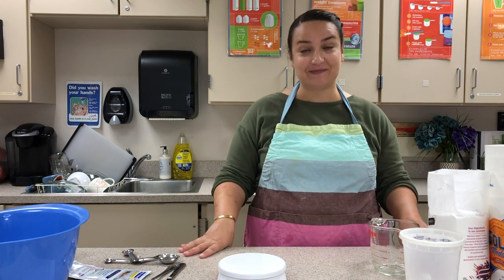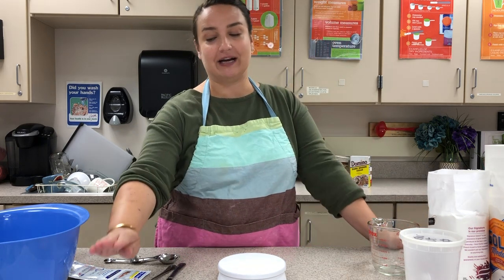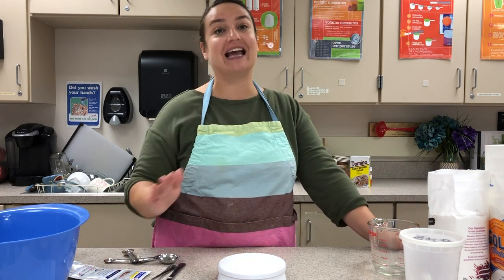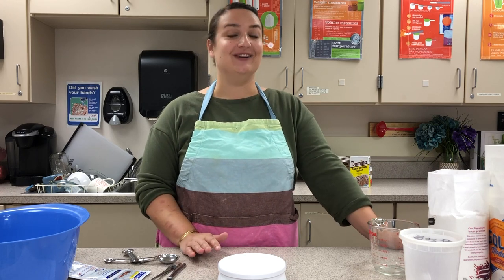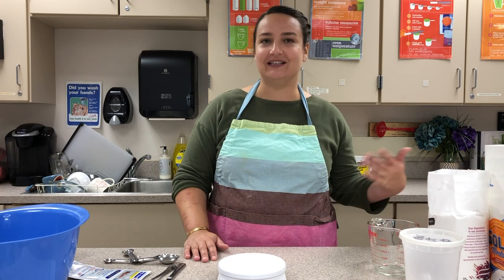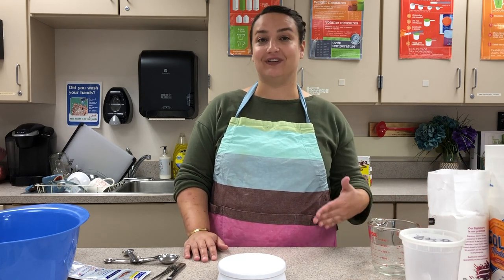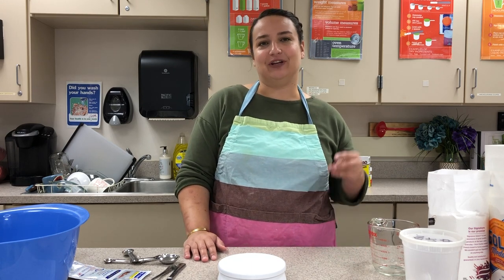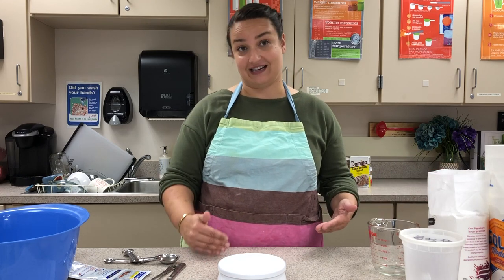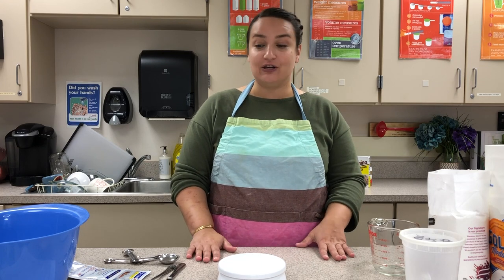Alright seventh grade, we are making our most popular recipe of the year: soft pretzels. I sent you Alton Brown's original recipe which makes eight soft pretzels. In class we usually split this recipe in half, but I wanted to give you the original because it's nice and easy to read. If eight soft pretzels seems like too much, definitely split it in half — just divide each ingredient in half.